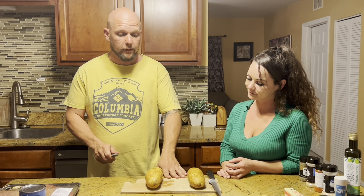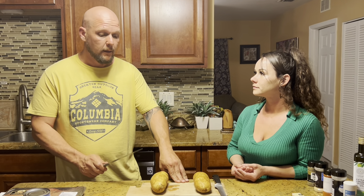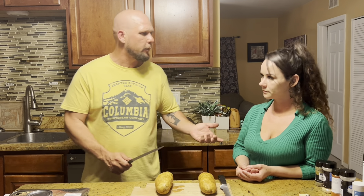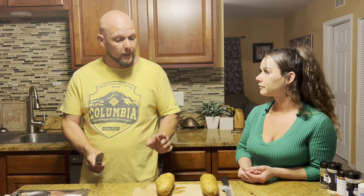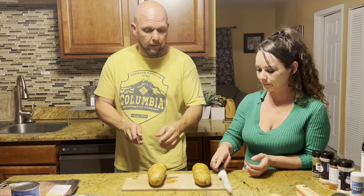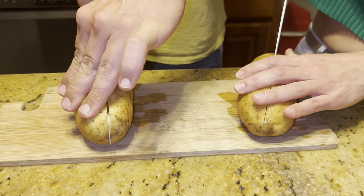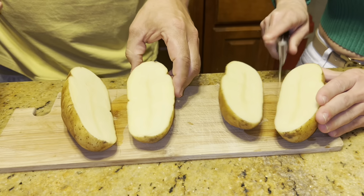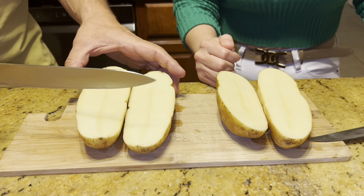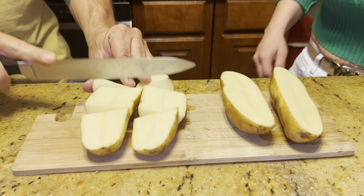With this meal we have to start the potatoes first because we want everything to get done at the same time. These are called smashed potatoes. Normally they're made with little Dutch potatoes or organic purple ones, but since we're cooking on a budget we're using the cheaper potato. We're going to cut them lengthways because we want the skin to get crispy and a lot of surface on the pan. We boil them first, then finish them in the oven. We only make one or two cuts — we want fairly large pieces.